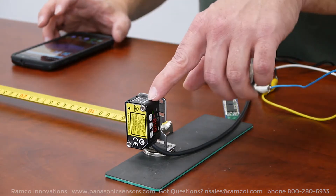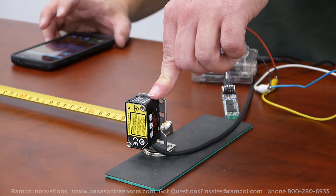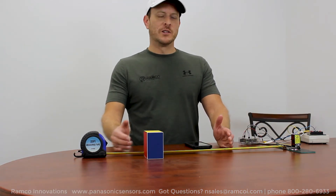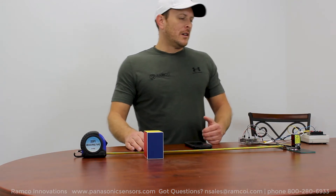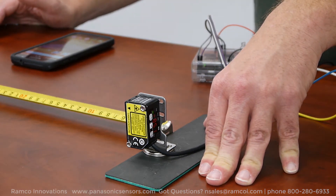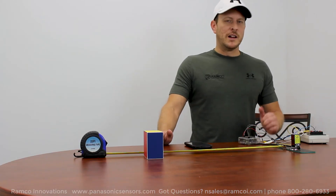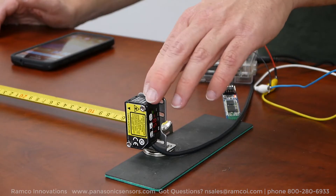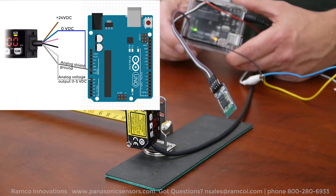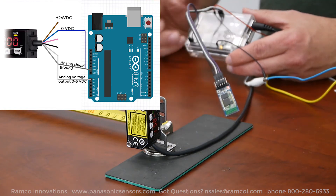Now this particular model is the HG-C1400. It has a sensing range of around 8 inches out to around 23-24 inches, so it's got a nice sensing distance. This particular model also allows you to do 0-5 volts output as well as 4-20 milliamps. For this example, I have this laser sensor set for 0-5 volts output. The reason for that is this Arduino Uno device will accept a 0-5 volt input on its analog input pins.